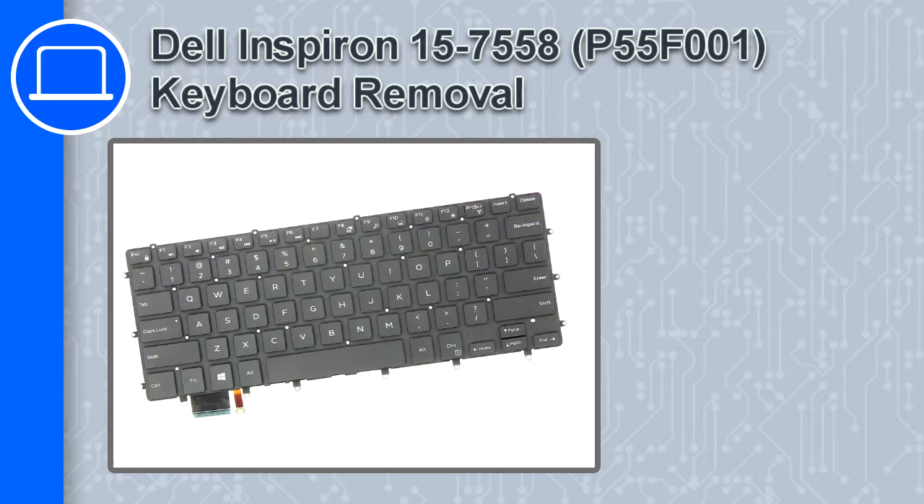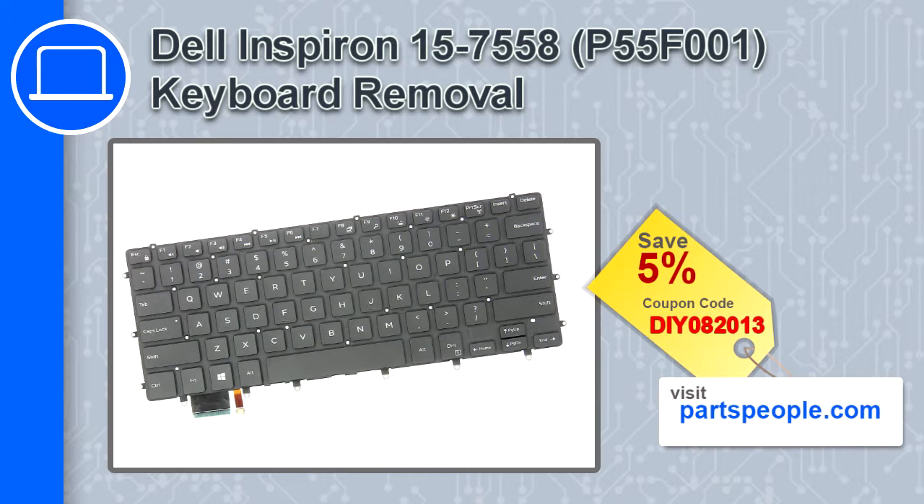What's up, this is Ricardo and in this video I'll show you how to remove the keyboard from a Dell Inspiron 15 version 7558. If you're looking for parts for this laptop, go to our website and use this coupon for a 5% off discount.